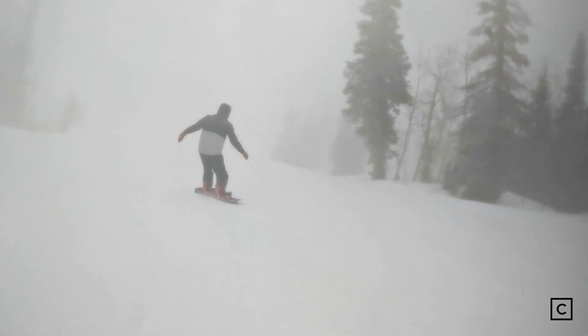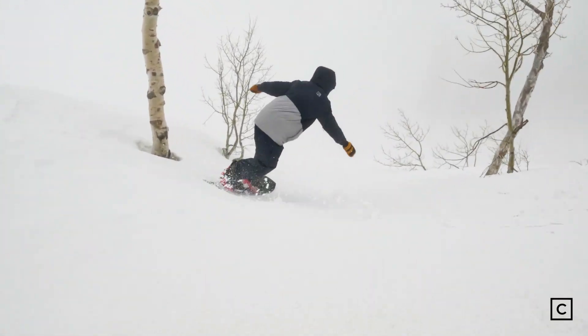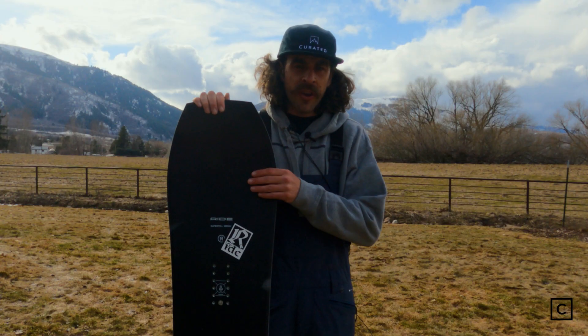The fact that you could size this board down makes it an ultimate dream. If you usually ride a 158 and jump on the 151, you're gonna be able to maneuver through the trees like a champion. This thing is super nimble and super easy to control — I had no problem finding it in tight areas.